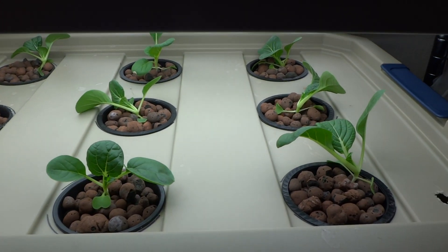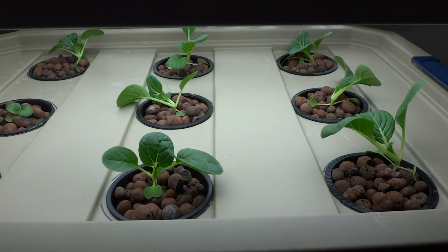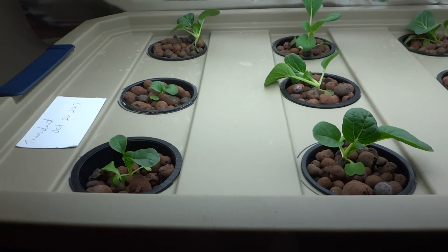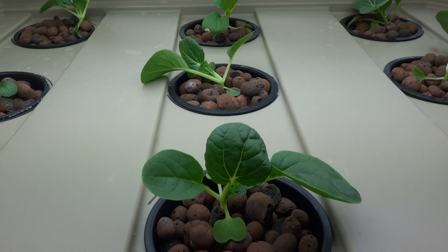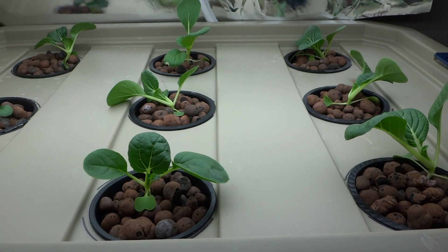That's what I have going on today. I'll probably keep doing videos to show progress on these plants. Again, these are bok choy and that's what they look like for now — not very big yet.